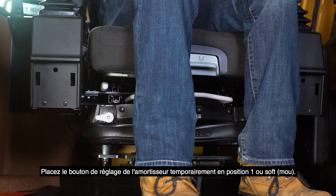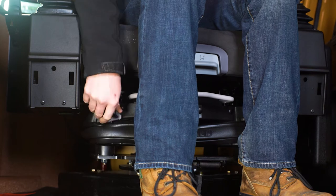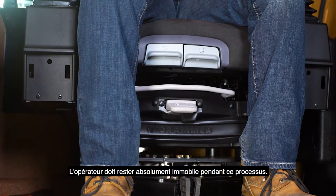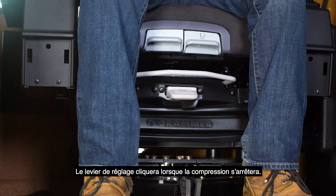Place the shock absorber adjustment knob temporarily into position 1, or soft. Pull up briefly on the weight lever to begin the adjustment. The operator should sit absolutely still during this process. The adjustment lever will click when compression stops.